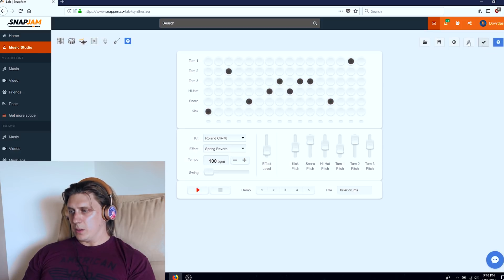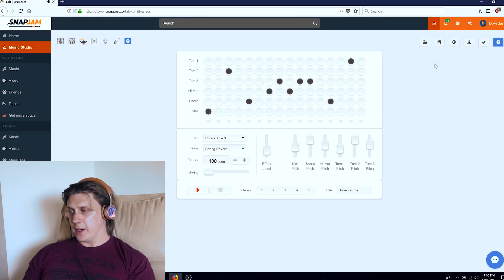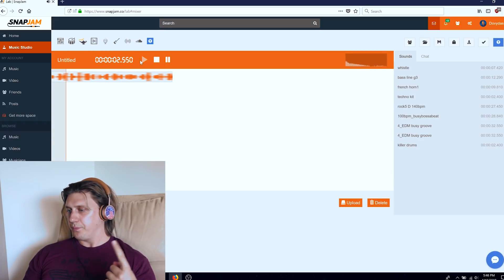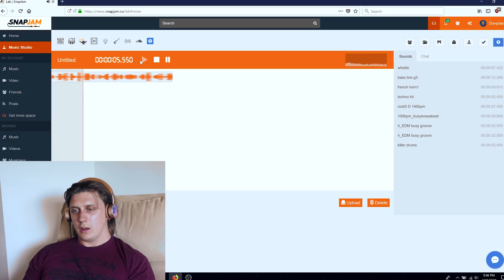Then what we do is export — click this target-kind-of icon. Export completed. So now it's been exported. Then I do the check mark icon and it says 'to mixer.' So now when I go to Mixer, I have my Killer Drums on the right-hand side to pick from. I can drag it and it will be a longer sample, so it keeps playing. That's pretty cool.